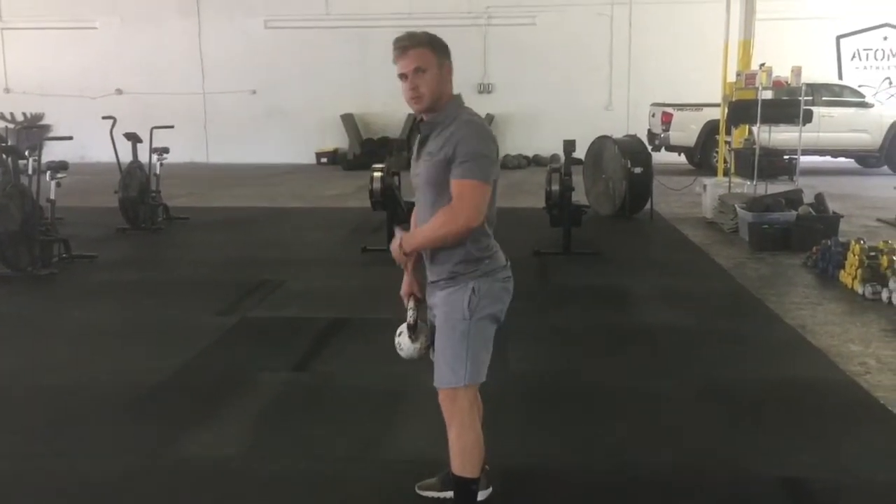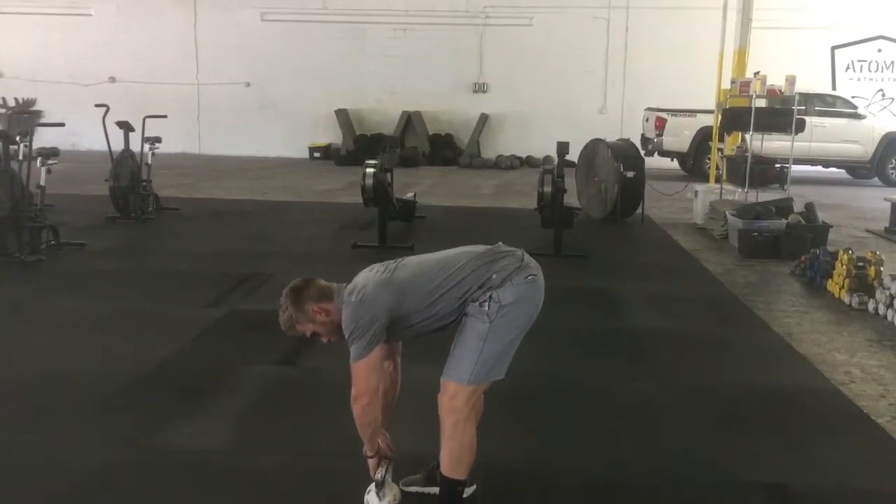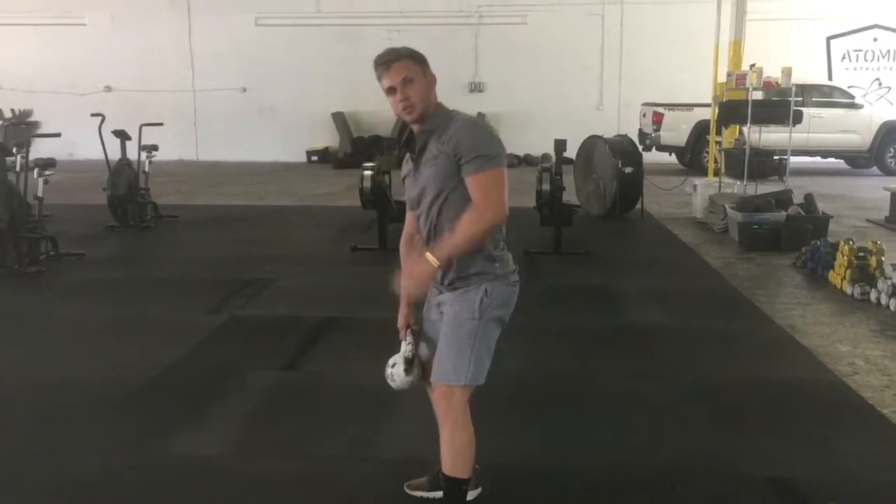Make sure before you start, you breathe and brace to get a nice tight core. That way you don't round your back at all. We don't want you to reach down to the ground. We want you to ride about here with that back nice and flat, neck in that neutral position.